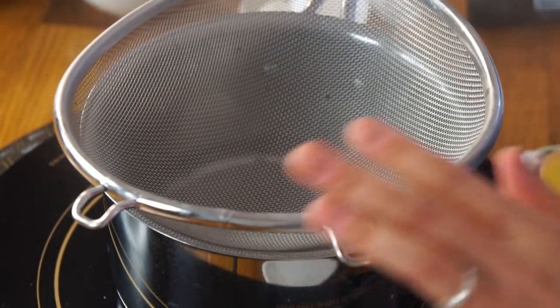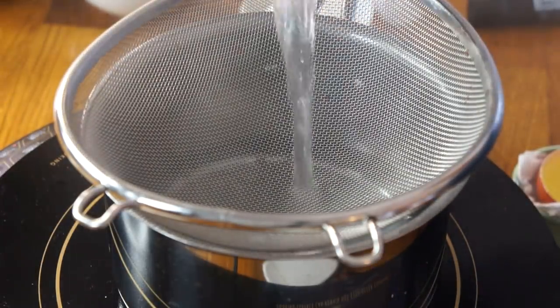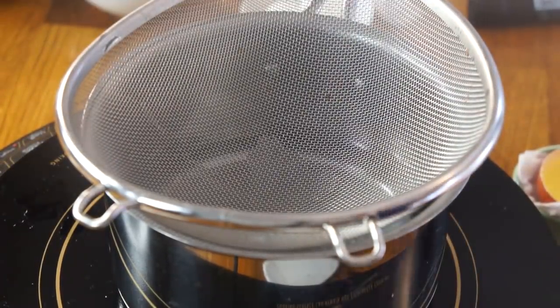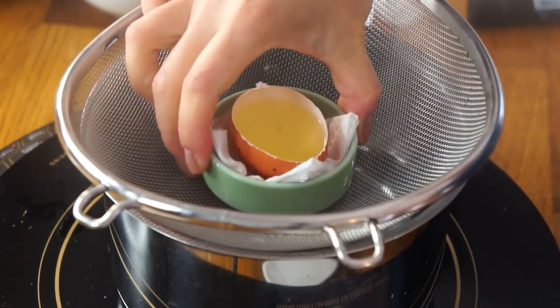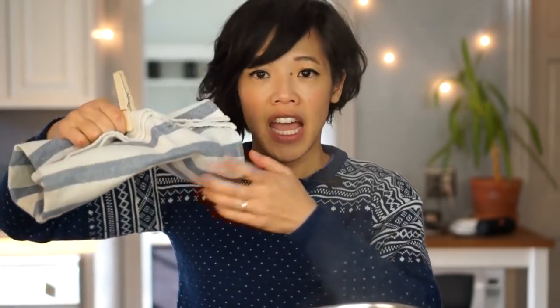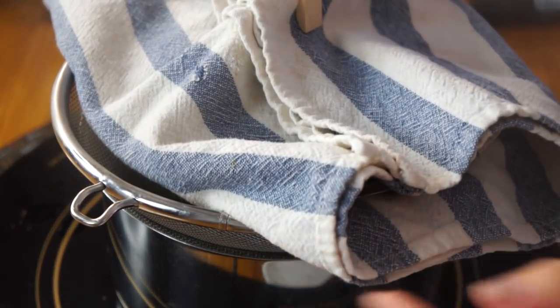I'm going to replace that technique with a steamer basket like this. Crank this up to high, turn on some more hot water, and place this in so it won't rattle. Next I'm going to put the lid back on — this is a little dim sum technique. I've put a clean dish cloth on here and this will absorb any condensation, so hopefully it won't drip into the egg and create any mars or bubbles. We'll place that on top and let that go for five minutes.